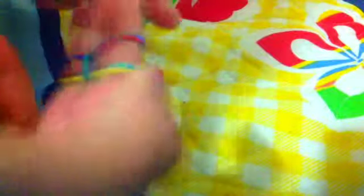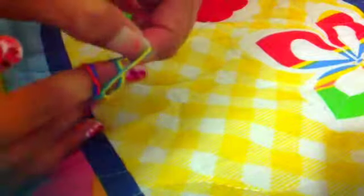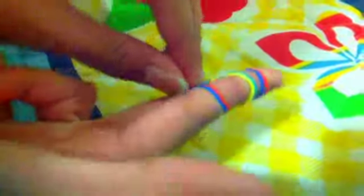I'm gonna grab two colors. Put it on. And then I grab these two and pull it up. Again, two colors. Put it on. And then I grab the bottom two. Pull it up.